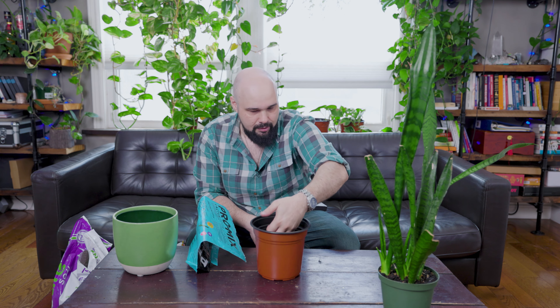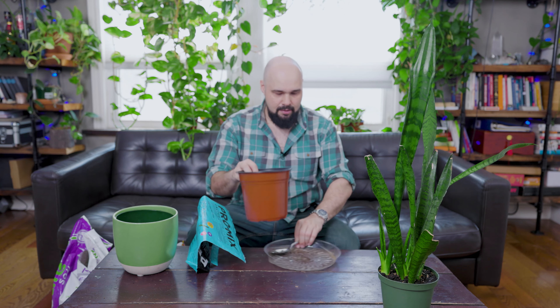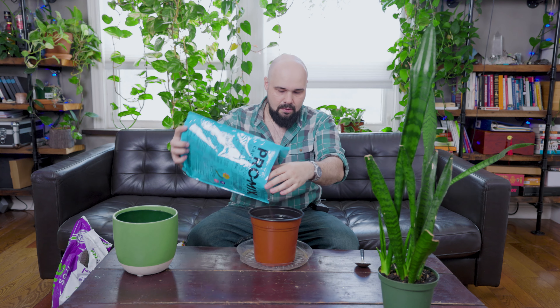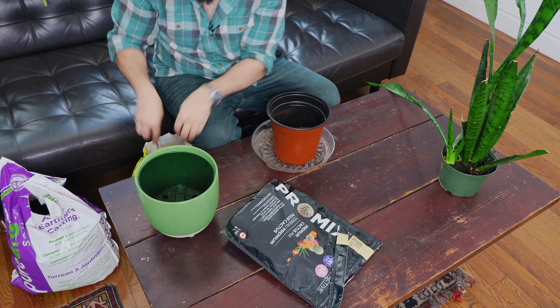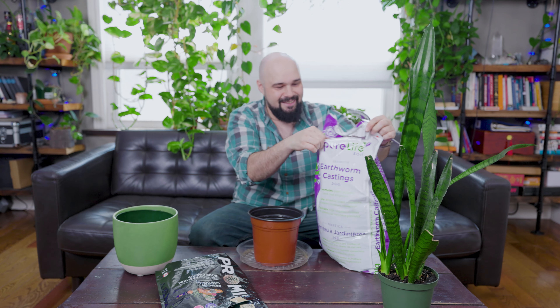First I want to figure out how much soil to put in here — about two to three inches at the bottom of the pot is all we need. Let's get the cactus mix in here. Not much left in there, so I can mix the soil in there too. And now we'll get the regular potting mix in.